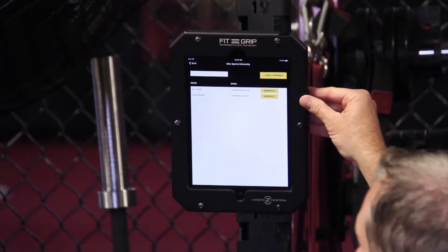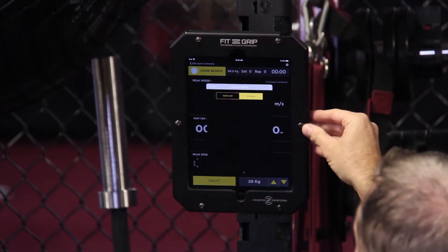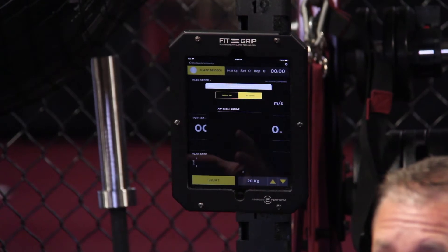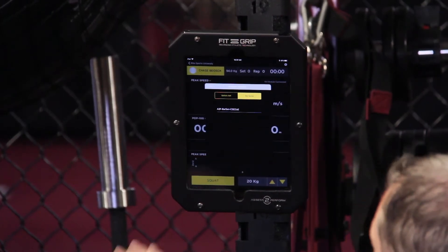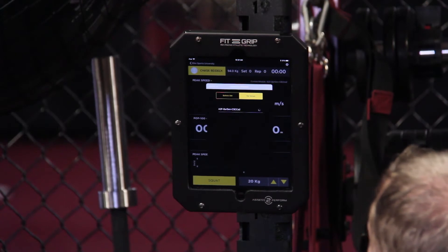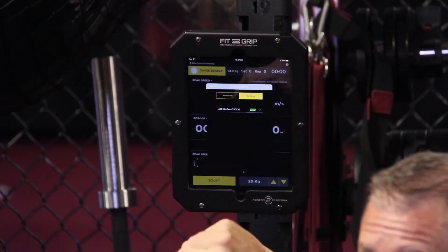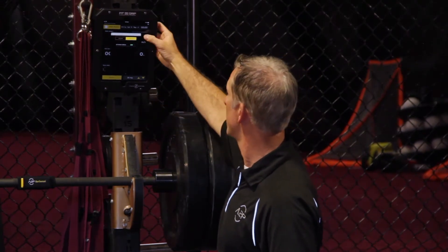First thing you'll do is select the athlete name who's going to be doing the workout. The first time you get the system set up you'll have to sync the Bar Sensei to the iPad. You'll get a check mark and then a battery level indicator — green, so we're at just about a full charge.